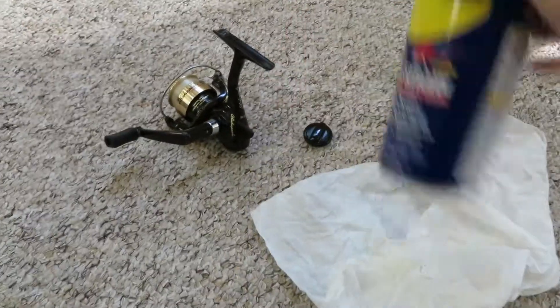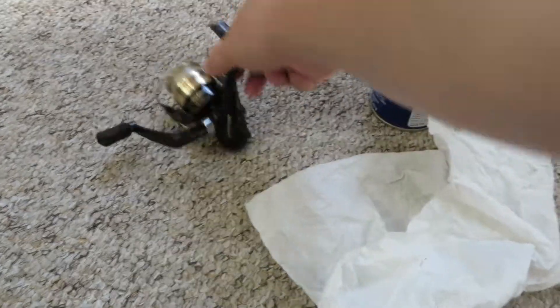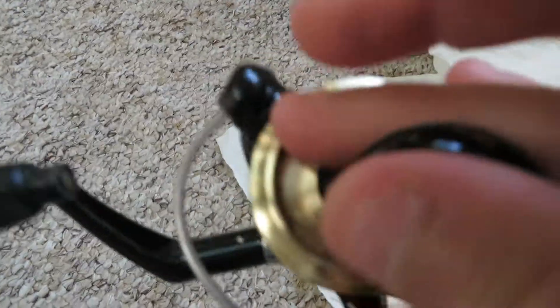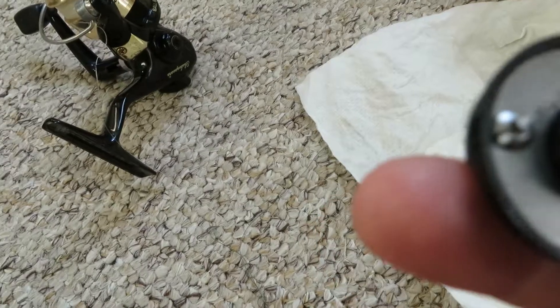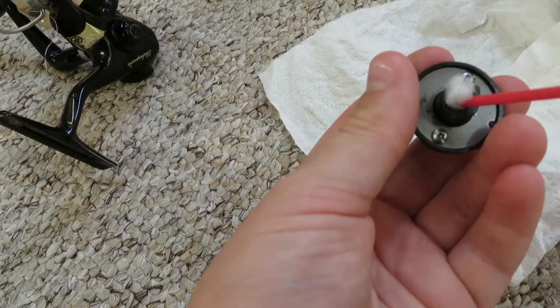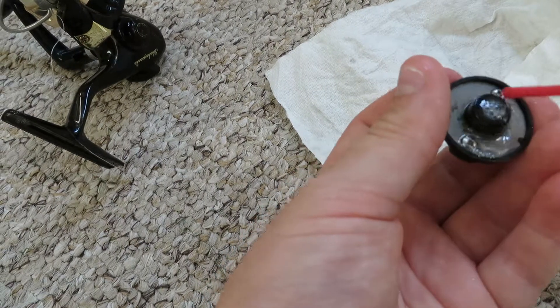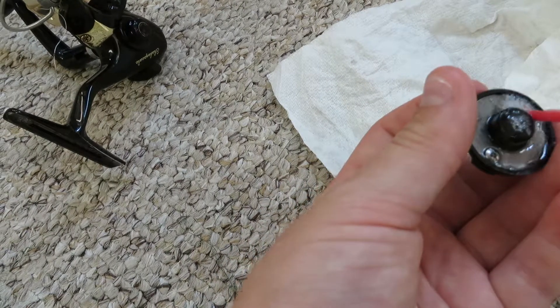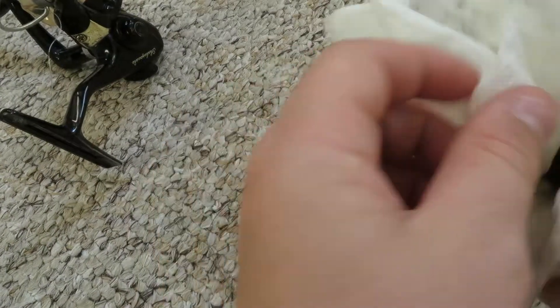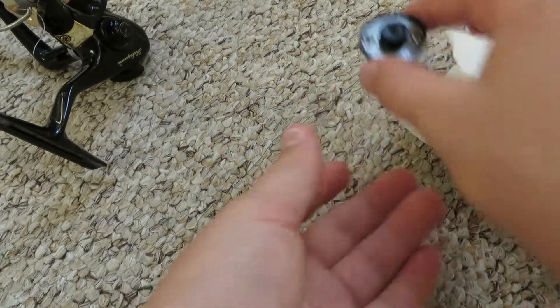Right now I have the WD-40, so you pretty much just unscrew this drag off of the top of the reel. I already did it because it takes too long to do on camera. Pretty much you just take it off, and you can put WD-40 in this ball bearing right here and all around the sides. It doesn't matter if you get your hands dirty, it's just WD-40. Then you just keep it there, wash it off a little, and if it's still wet that's fine — let that dry.